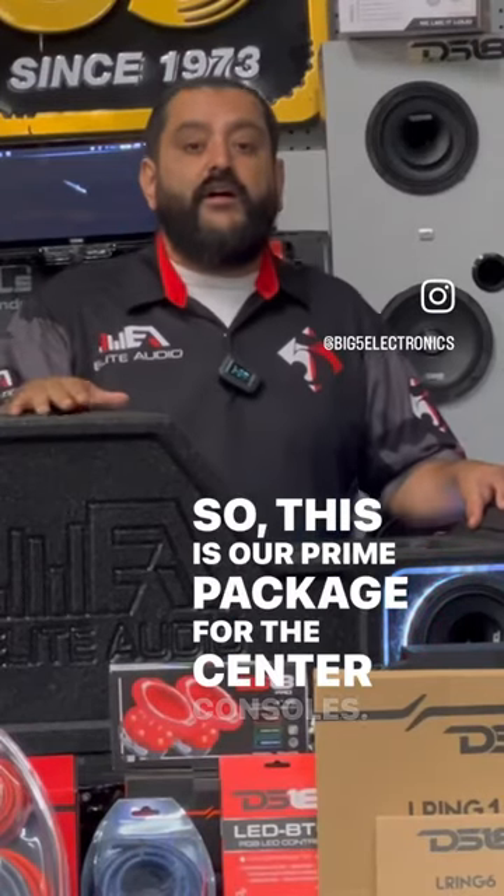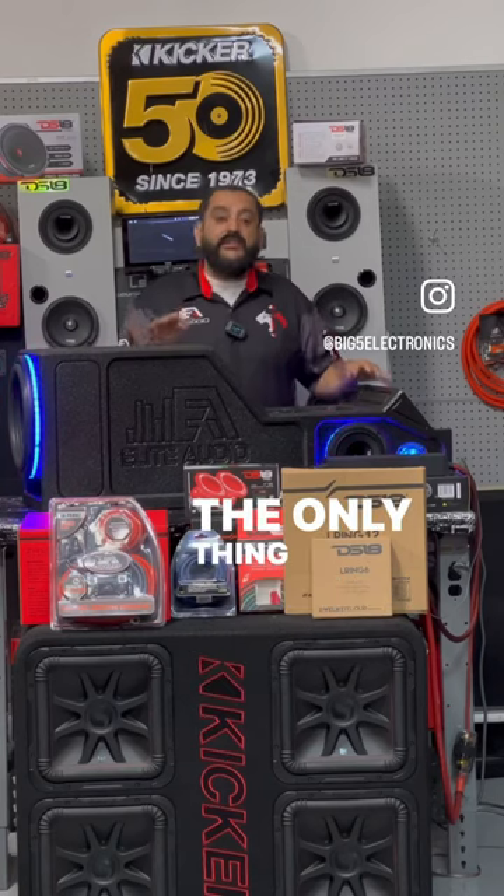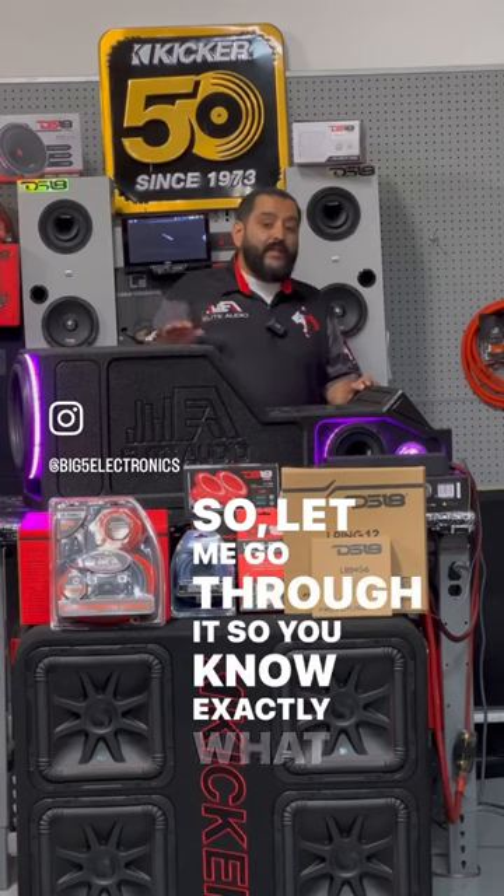All right guys, so this is our prime package for the center consoles. You can get this package with any center console you buy from us. The only thing that changes is the center console itself, but all the equipment stays the same. So let me go through it so you know exactly what you're getting.